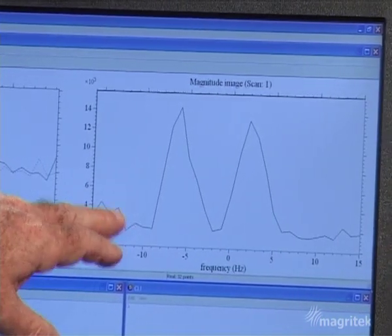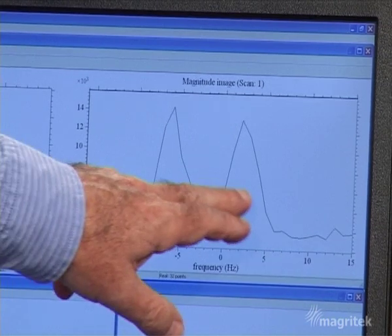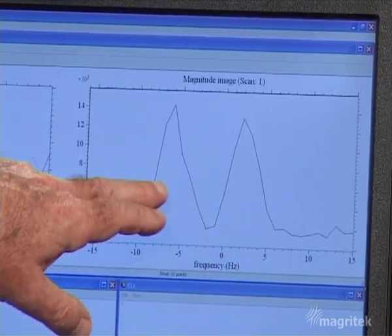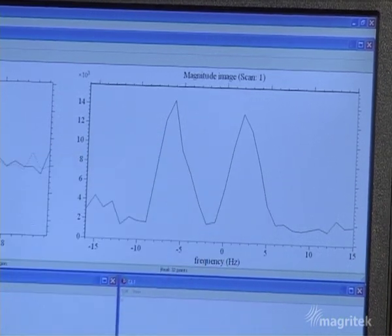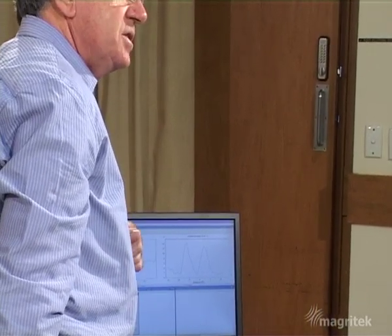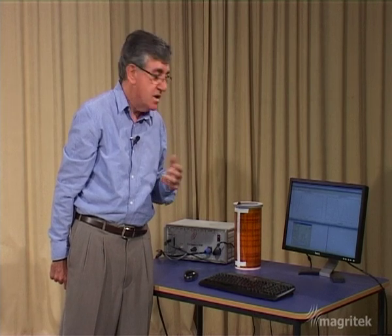Indeed we do see two peaks — one on the left, one on the right — corresponding to a lower frequency and a higher frequency: the tube at the bottom and the tube at the top. And of course this frequency axis along here is simply a position axis, because of that simple relationship between frequency and position which is created by the linear variation of magnetic field caused by the gradient coil.